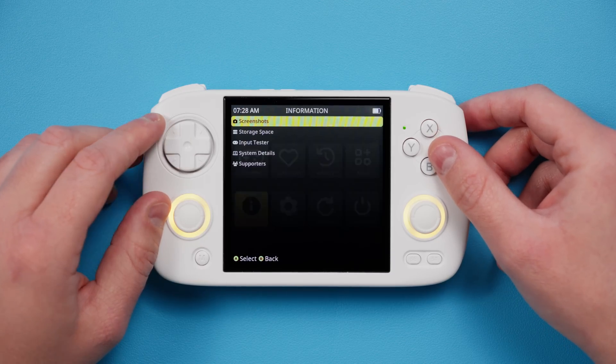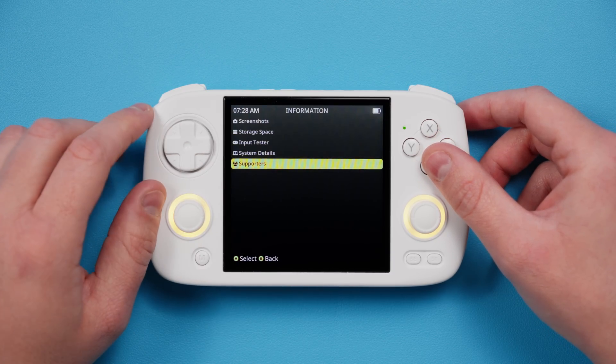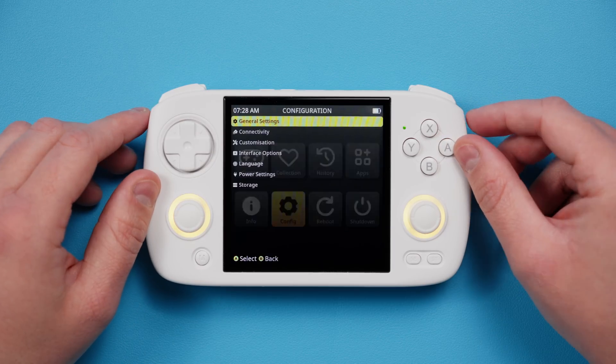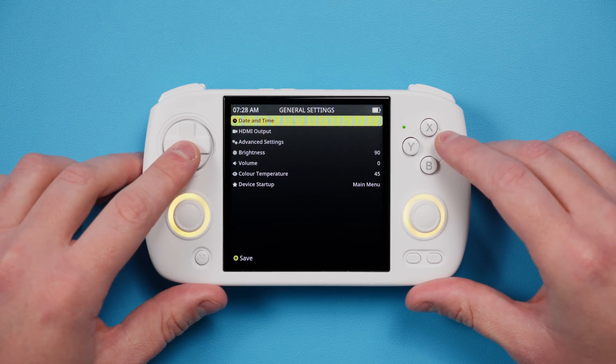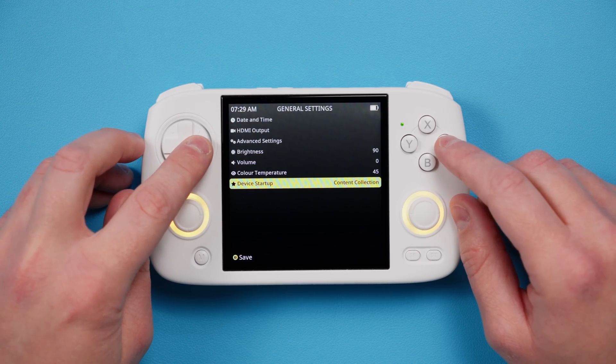Info is just information about the firmware and storage space, there's an input tester, and that sort of thing. Head over to Config and then General Settings. You can adjust Brightness, Volume, Color Temperature, and the Device Startup here. The Device Startup is what you want the device to boot into — so maybe you want to jump right into the last game you were playing. You can also control the brightness with the menu button and the volume buttons together as a hotkey.